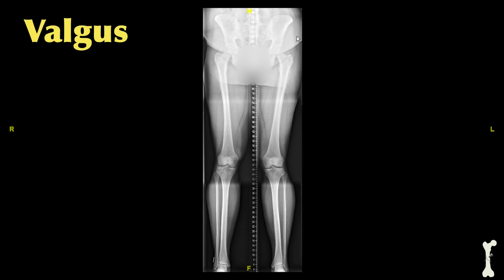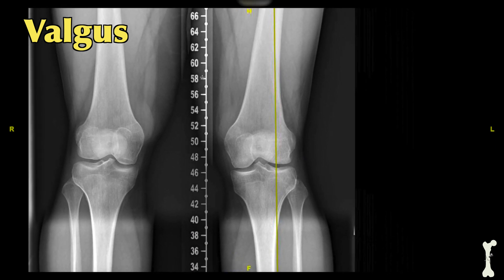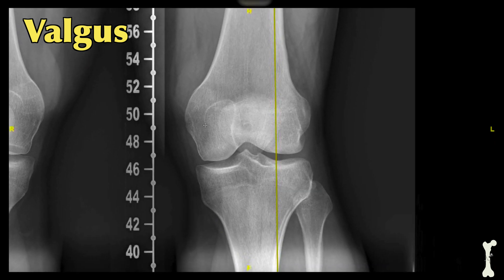On this x-ray we're going to demonstrate valgus alignment, also known as knock-kneed alignment. We'll start again at the center of the hip joint, or the center of the femoral head, and draw the mechanical axis of the entire extremity down past the knee joint to the center of the ankle joint. This line represents where the majority of the patient's mechanical loading passes through the extremity. Zooming in on the knee joint, we can see that this patient's mechanical axis passes through the outer side of the knee joint, which we call the lateral side or the lateral compartment.